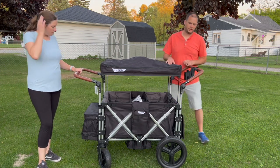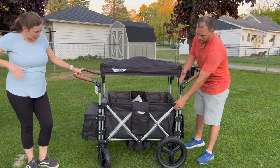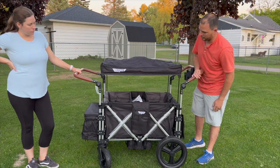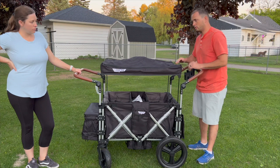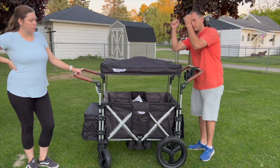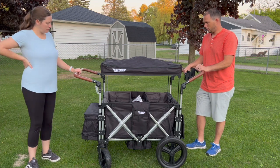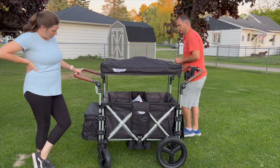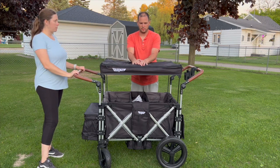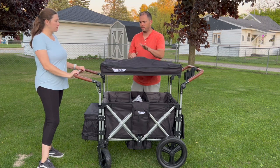One thing I really like is that the canopy just drops right down — these supports just drop right down and help keep them safe. I am a little concerned with my kids though. They like to climb, and I worry about what could happen when they pull up and wrench down on it. It does seem like it's a little flexible there, so I'm not sure what's going to happen when that day comes.